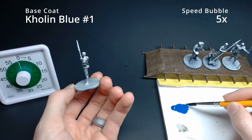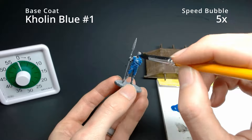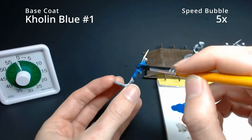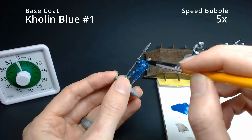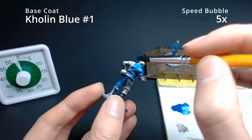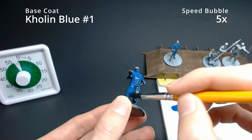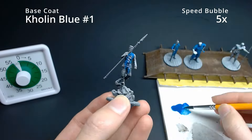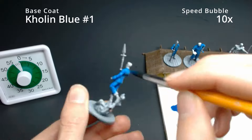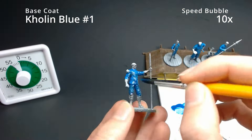We're putting up a speed bubble throughout the painting process. We started with a zenithal prime on all the models. With Lopen, I'm not following the color guide exactly — I'm base coating him in Kholin Blue to line him up with the rest of the Bridge Four miniatures. You can be really sloppy with this base coat of Kholin Blue because we're going over every other surface with another color anyway. Use a pretty big brush, keep the coats thin.